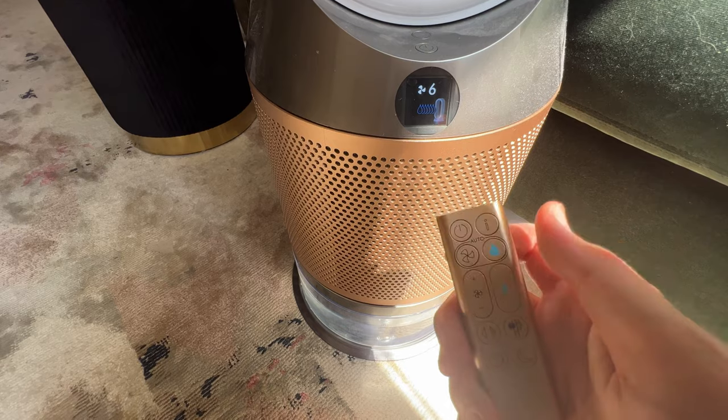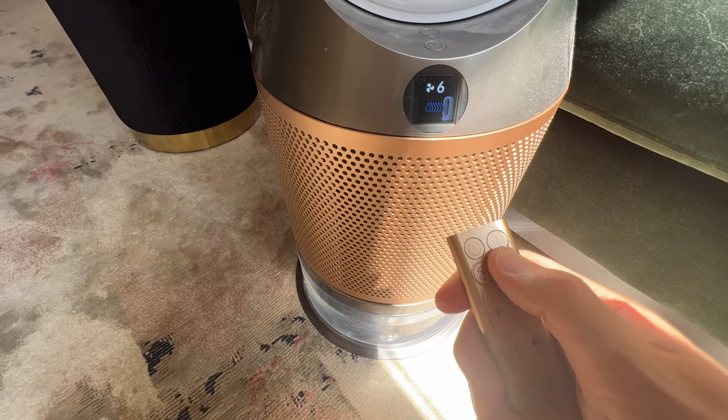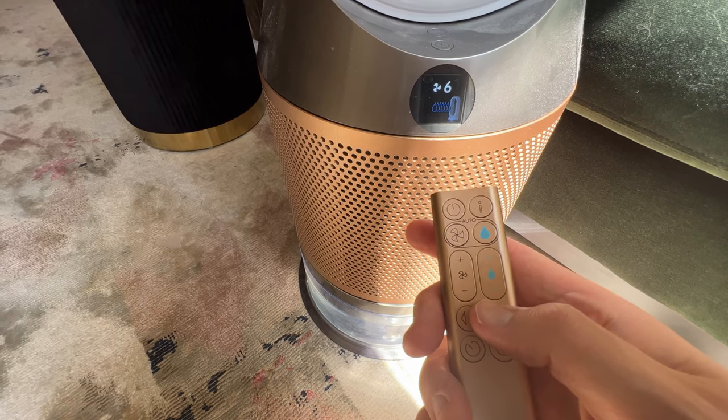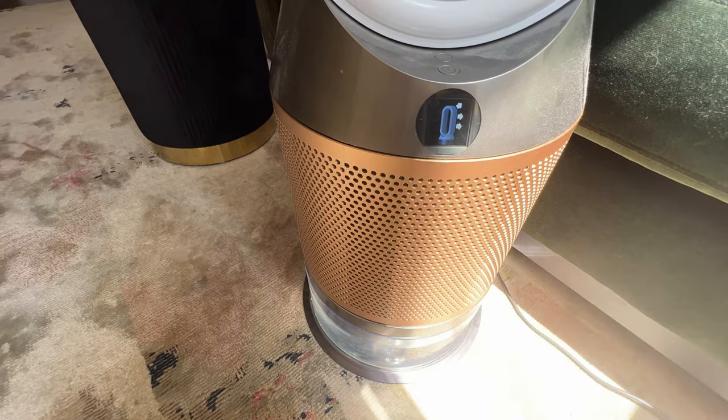Just by looking at the size with my hands, I can tell that this is not going to be for rooms up to 1,000 or 2,000 square feet. Optimally, this is perfect for rooms probably up to 300 to 400 square feet, and that just goes based on the size of the filter.